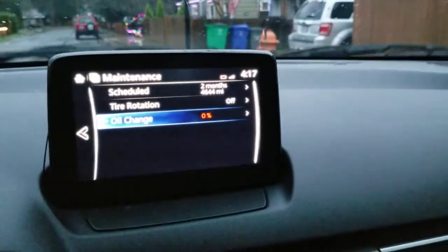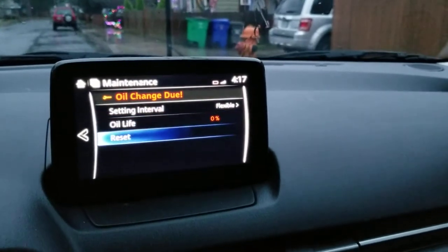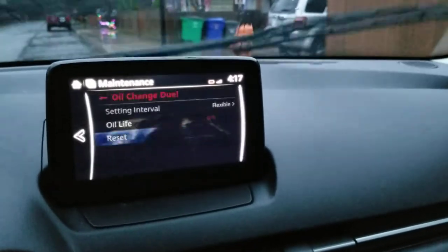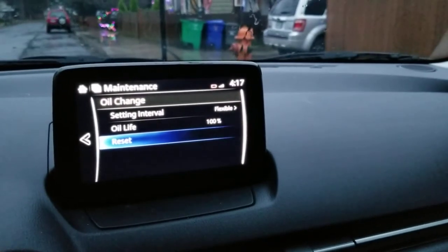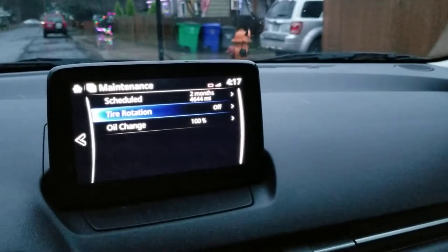This says it needs an oil change, so you click on it, and then you go down to reset. Or if it needs oil, whatever needs to be done, you go back — whichever one needs to be done, tire rotation, one of those.